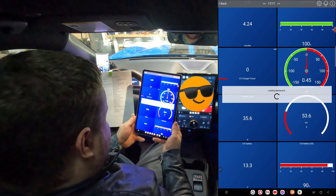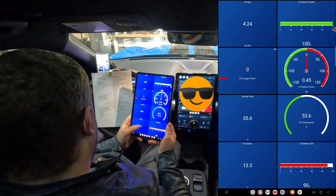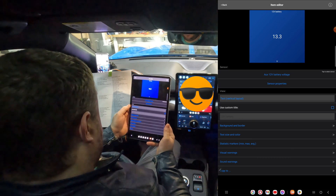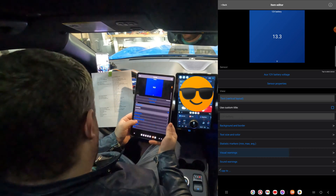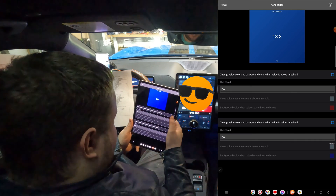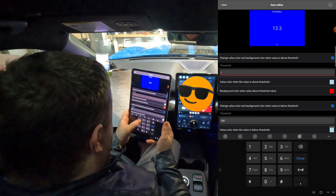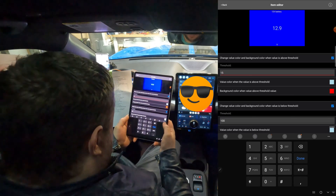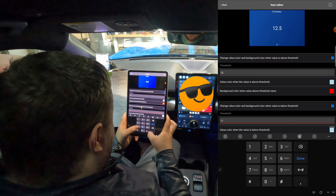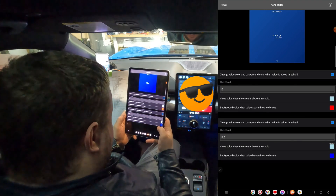Let's back out of this. Now let's finish up with the 12-volt battery — double-tap. Go to Visual Warnings and set threshold above and below. When it's above 15 volts we want it to go red, and when it's below 11.5 volts we want it to go red as well.